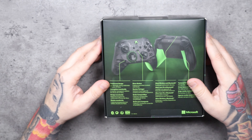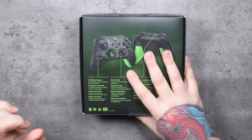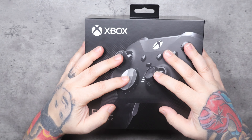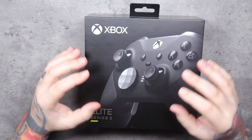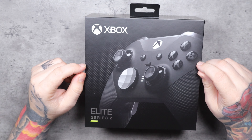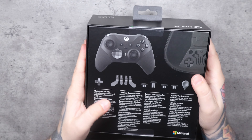Since the 20th Anniversary controller is the new one and the primary reason for doing this video, I'm going to open the Elite controller first and save the anniversary one for last. If you're familiar with my videos at all, you'll know that I collect Xbox controllers — I absolutely love them. I like to buy all the colors available and collect them, even ones I don't particularly care for. But I've never had an Elite controller as my daily driver, and that's going to change here.